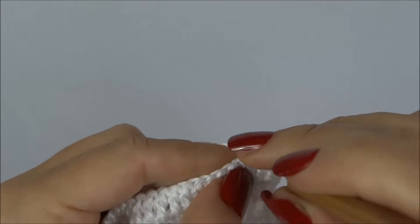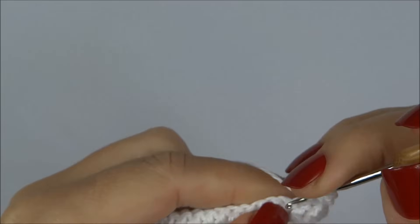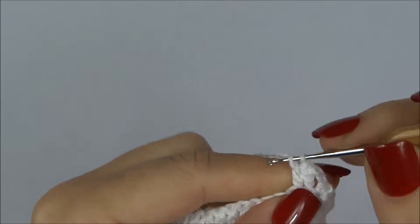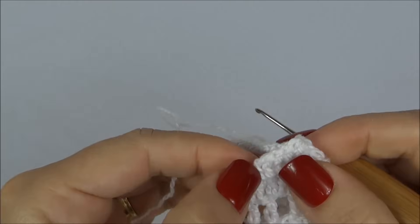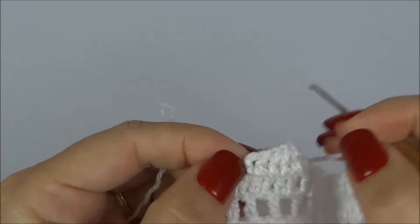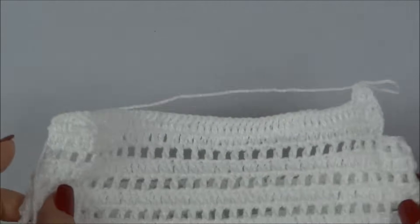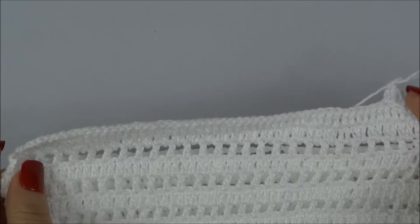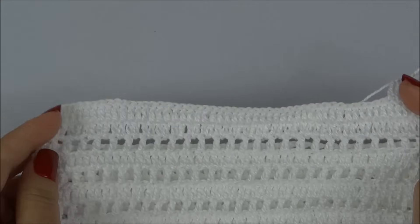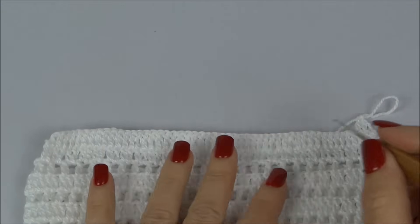Vou para o próximo ponto, trabalhando um ponto alto para cada ponto da carreira de base. Quando chegar ao penúltimo ponto, pegamos os dois juntos — diminuindo um no início e um ao final de cada carreira. Já conseguimos ver como ela vai fechando e diminuindo. Vou trabalhar por mais três carreirinhas e volto mostrando para vocês.